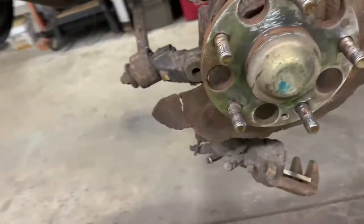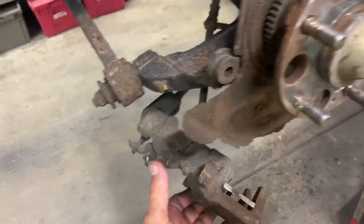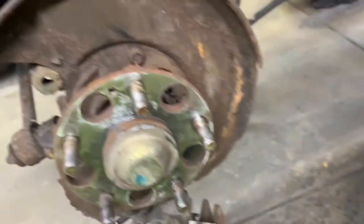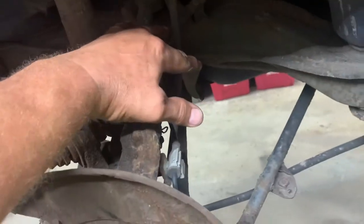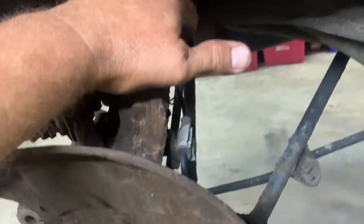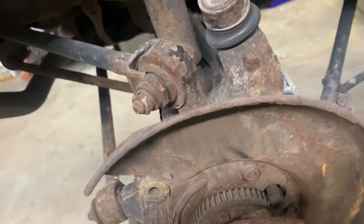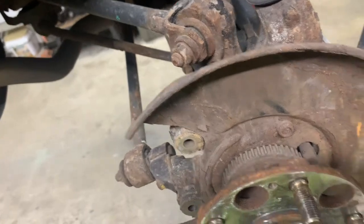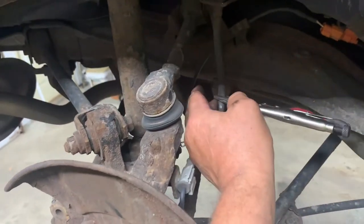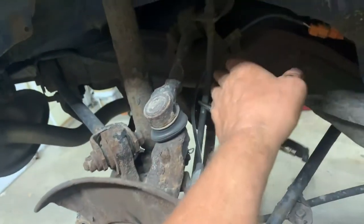Now we're going to remove the caliper. First thing you're going to need is your hose pinchers - your brake line pinchers - a special tool that pinches the brake lines. If you don't have one, needle nose vise grips, small ones, just enough to pinch them to restrict the flow. You don't want to collapse it, just pinch it off a little. Put the needle nose vise grips on the flex brake hose - you don't want to put it on the metal, you want to put it on the rubber one.